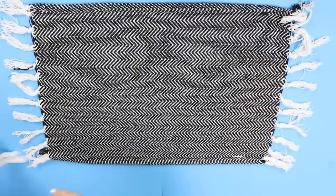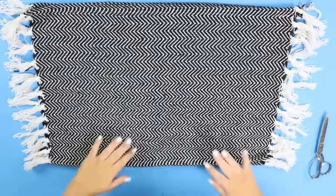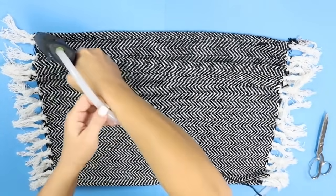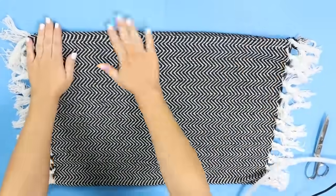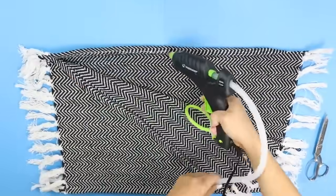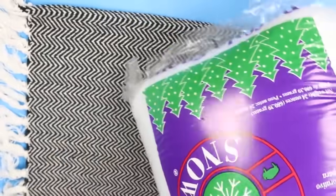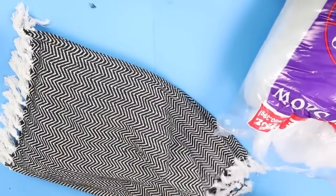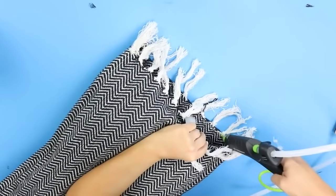I grabbed two of these — I guess they call them rugs — at Dollar Tree. I'm going to put them so that the backsides are facing each other, and I'll show you an easy way to put this pillow together with hot glue. I'm going to hot glue the top edge, then the side making sure all those fringe pieces are sticking out, then hot glue the bottom. To fill this I'm going to use Buffalo Snow — I always buy this on clearance after Christmas. I'll stuff the Buffalo Snow in to fill the pillow and then gently pull up those fringe pieces and hot glue them in place.